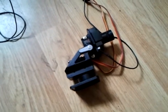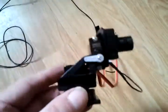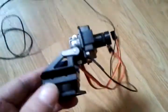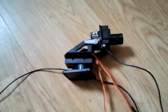This came through the post this morning, cost me 40 quid — that's 58 bucks. It's quite a nice pan and tilt camera, 5.8GHz, 720p, already built up.